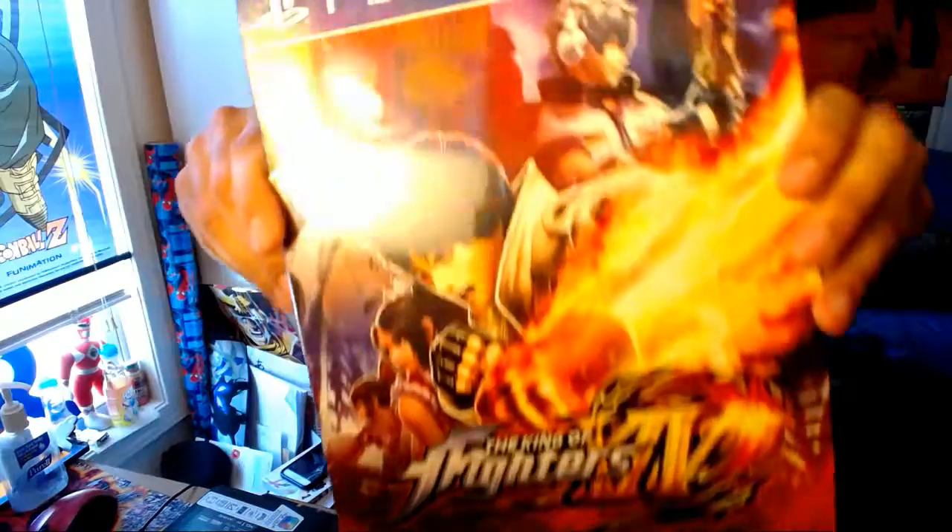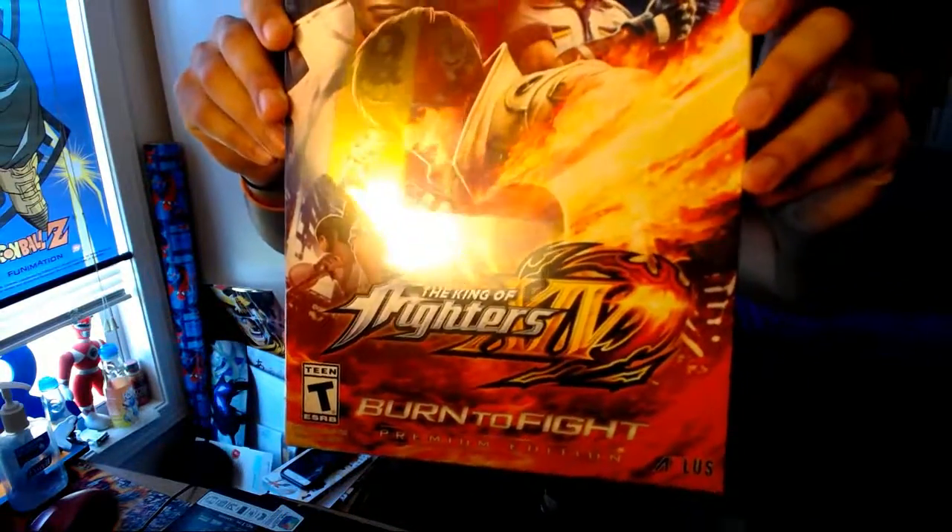Check that out guys. This is the Premium Edition that costs around $79.99. But if you're a Best Buy Gamers Club member or an Amazon Prime member, you get a good percentage off. I got this for around $63.